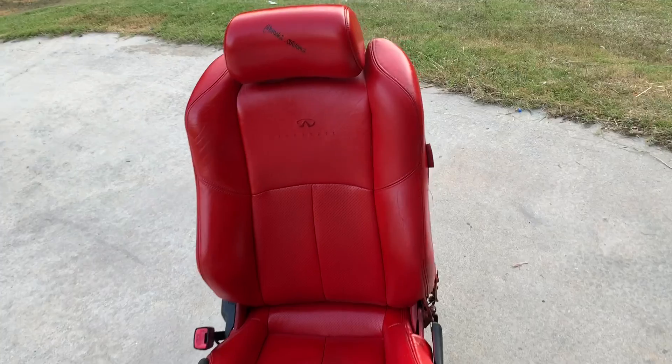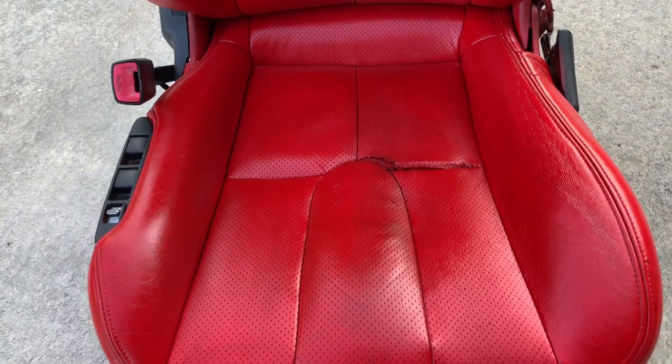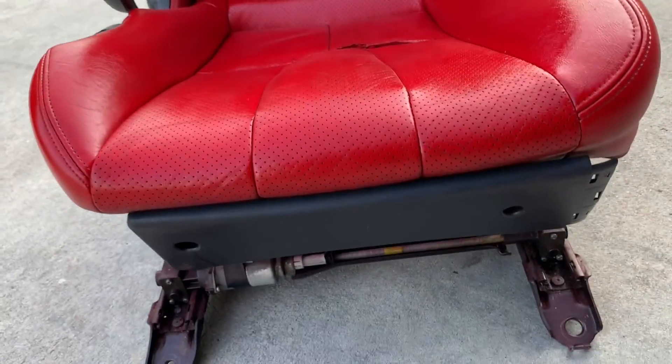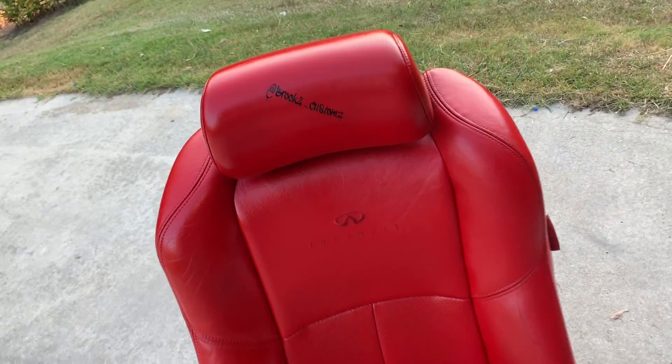Now it's time for the clear coat. I laid one coat over here, now it's time to do this side. Here's the finished product — still feels like leather, no problems. Another one down at Brooks Customs.